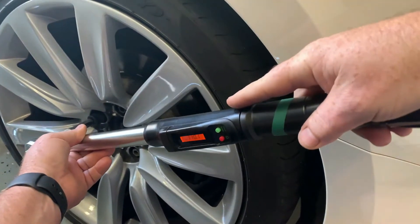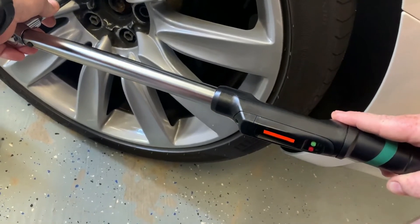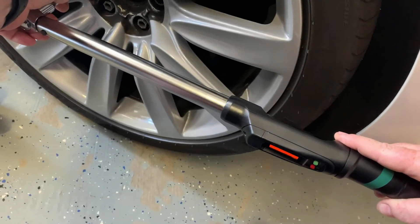This digital torque wrench doesn't give you a visual alert when approaching your desired torque setting. Instead, it makes an audible clicking sound, similar to a regular click-style torque wrench.